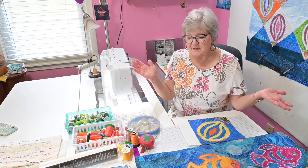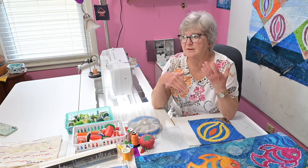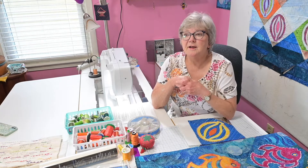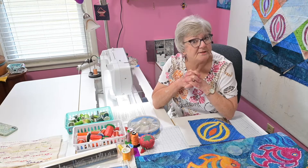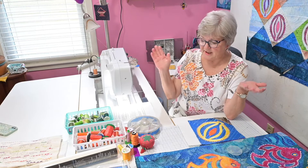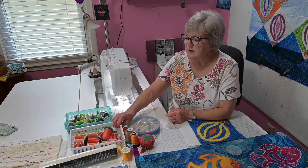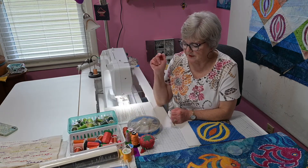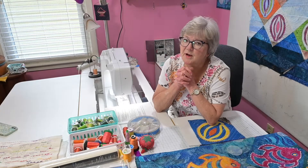Then you need some thread, because this thread is going to be what's showing. It's fun to choose some showy type of thread. I have drawers full of thread back here — I've just pulled out some oranges and a few greens, and I have yellow. I just have every color combination.